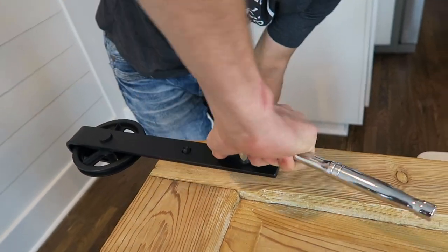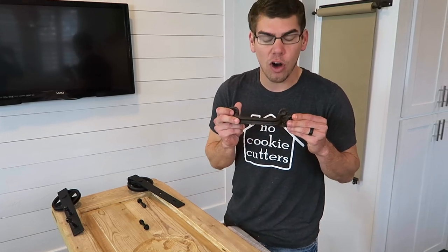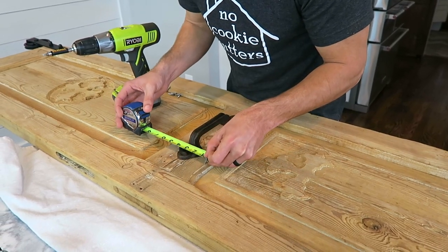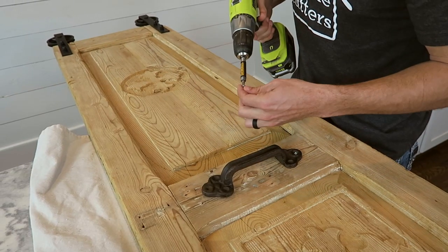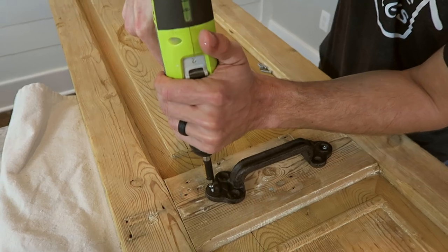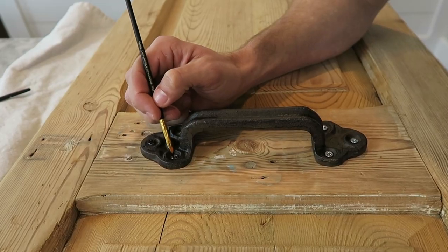Once that is done, we'll come in with our decorative hardware that I got off of Amazon — linked down below — and attach it to our door. This is just for fun for us, but if you want to do double doors it's a great farmhouse accent to add to any set of double doors.